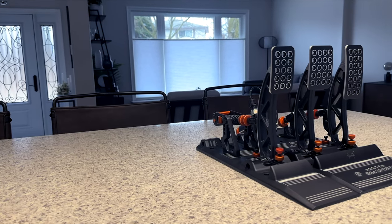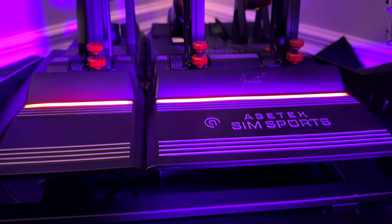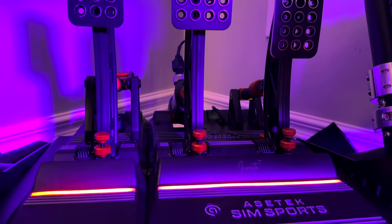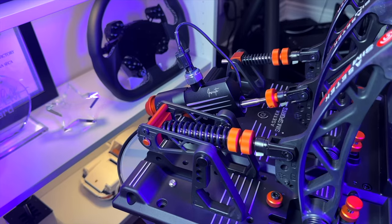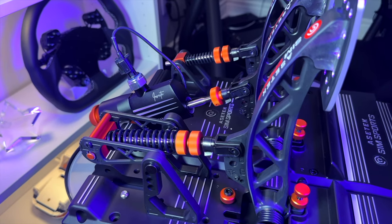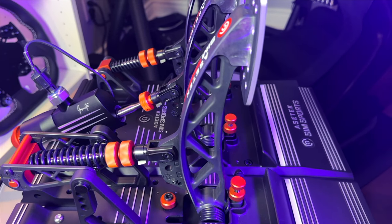I have always considered pedals a crucial part of my setup and I've had the opportunity to try out a few different sets. I've recently settled on Asetek Simsport's Invicta pedals, featuring a firm two-stage hydraulic brake that adds extra realism to my racing experience. I love the feel and overall design of these pedals, and the orange adjustment knobs made finding my preferred setup an easy task to make on the fly.